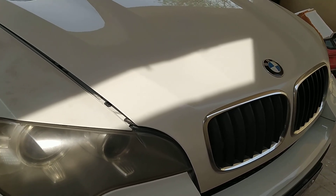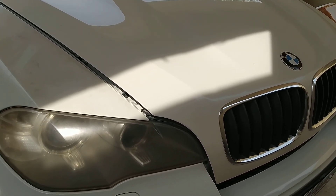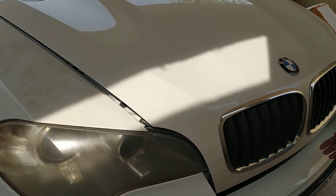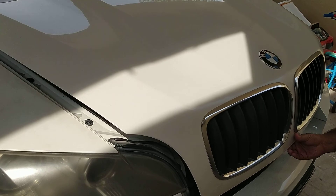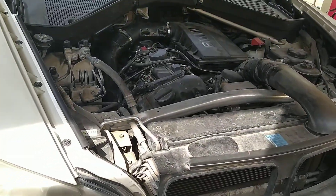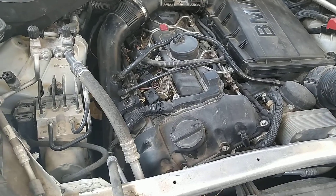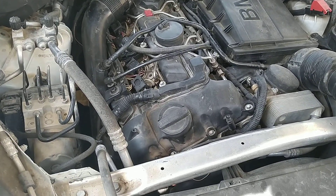Hello guys, welcome back. This is my BMW X5 E70 with an N55 engine, six cylinder. This was having a no-start problem — the car was cranking but it was not starting at all.